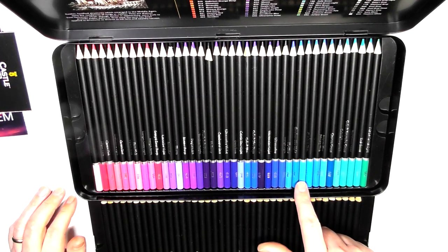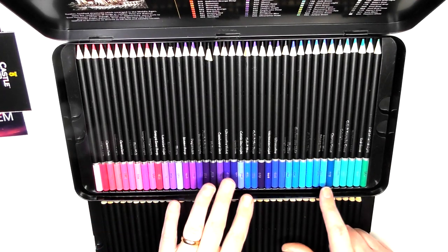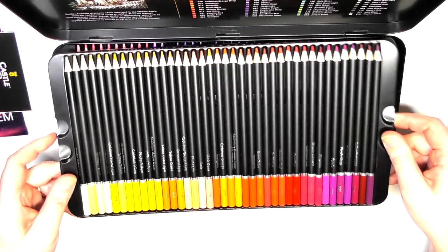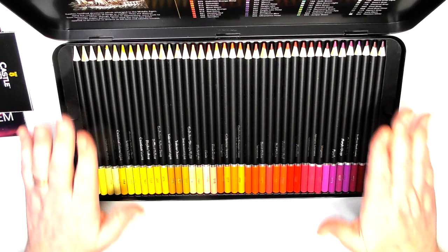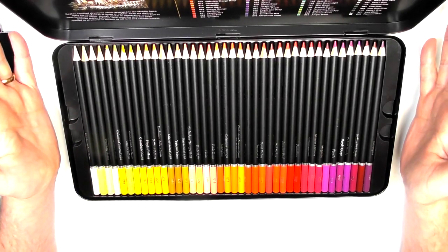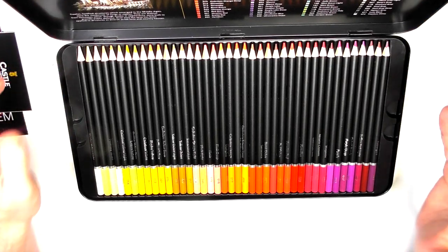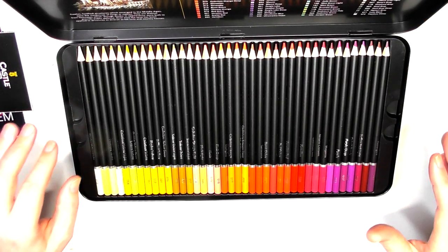You could maybe drop one or two of the blues and replace them with a gray or a brown. But other than that, I think the colour selection is gorgeous.